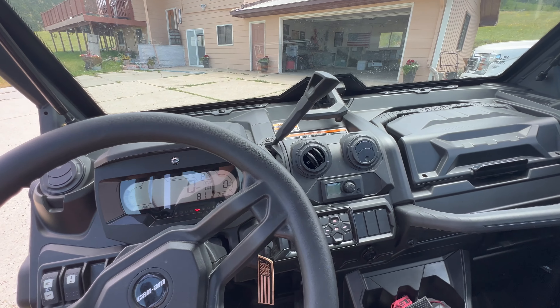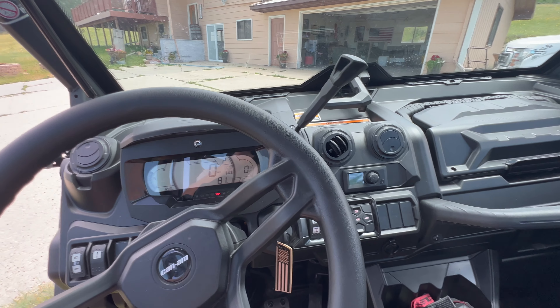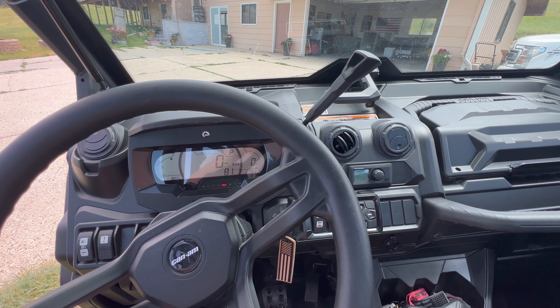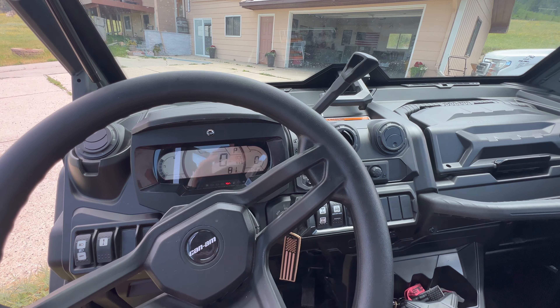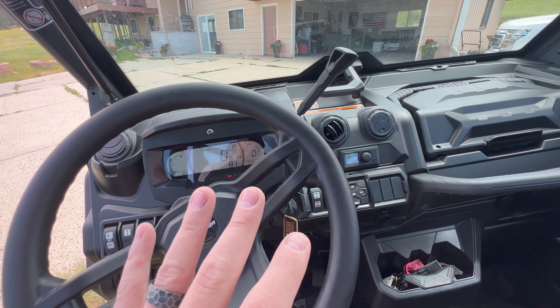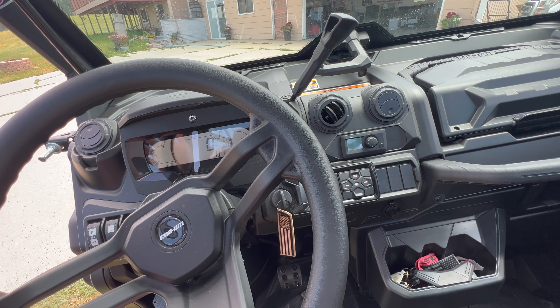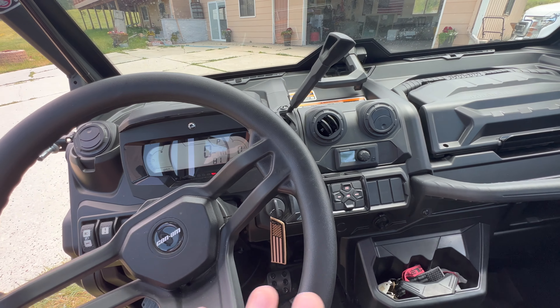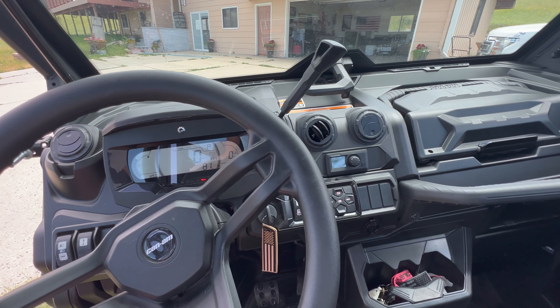You don't have a whole lot of tech in here, and for the price of these machines, the competition has a big screen. For the price, it's a little disappointing. It wouldn't deter me because I like everything else about the machine, but the competition definitely has a better setup. I've heard this could be revamped soon — my luck it'll be next year and I'll want a new one — but it is functional, it works, it seems to be okay so far.